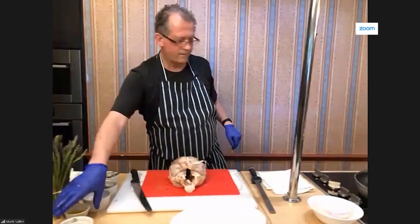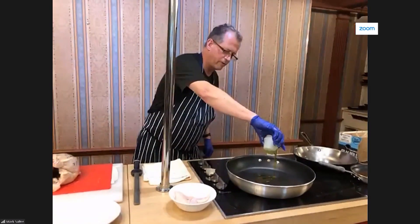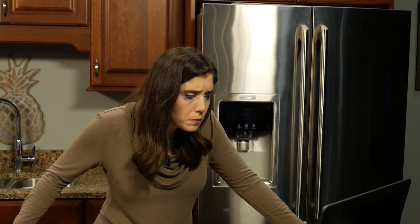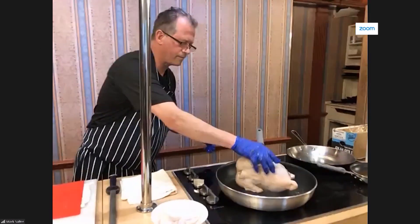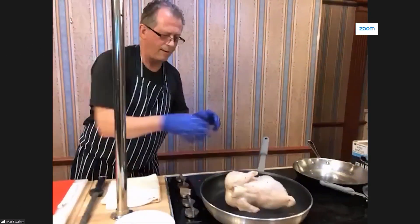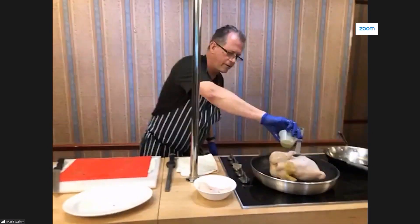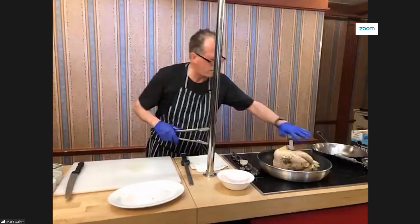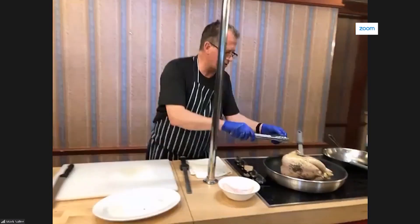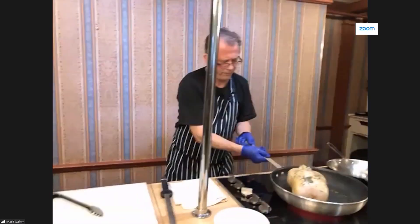I've got my pan over here on the stove — it's nice and hot. We're going to put a little bit of olive oil in there. Then we take our whole chicken and put it down in the pan like this. You can see there's a lovely color here on the breast and on the thigh. And then we're just going to flip her over like that — I bet it smells good in there — and then we put the whole bird in the oven.